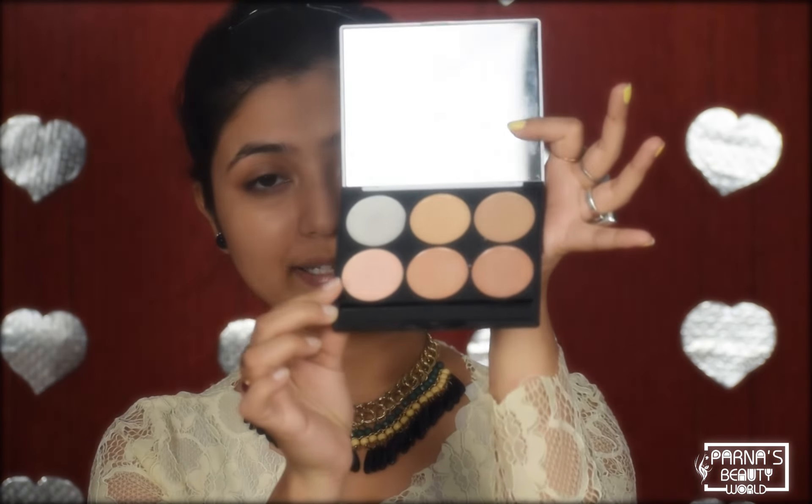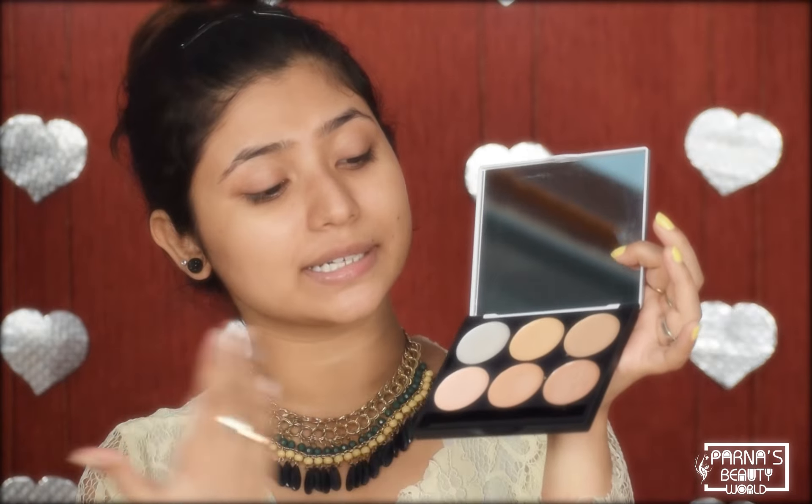Now I feel like my skin is very soft, so I will apply the concealer. This is Miss Rose's M. Witt Powder Palette. This palette is a pigmented concealer palette. In this palette, you will get three shades: highlighter, concealer, and bronzer.